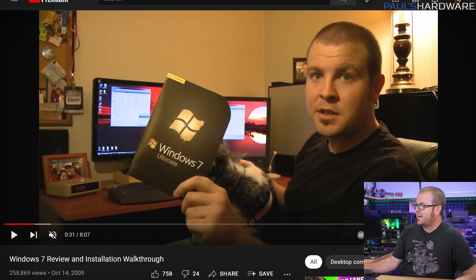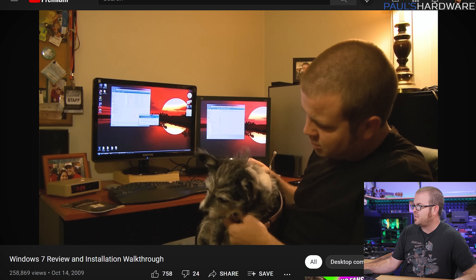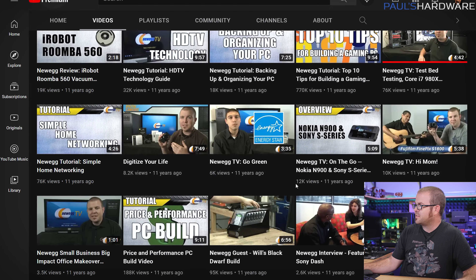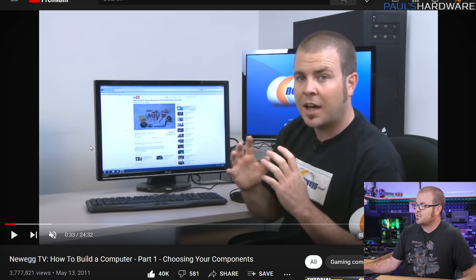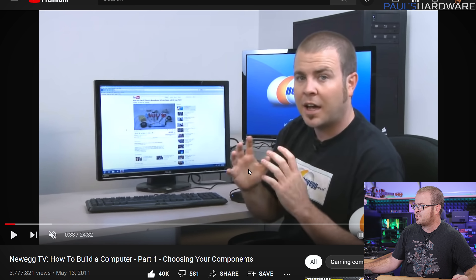We got to go to Blizzcon 2009. My Windows 7 review and installation walkthrough actually got fairly big — it's up to about 260,000 views now. I shot that in my old apartment with my old roommate Chad. You know the Chad PC? This is his dog Guinness. Guinness has since passed away — RIP guinea bear. It wasn't until 2011 that my how-to-build-a-PC video actually took off quite a lot; that one's at 3.7 million views or so as of now.